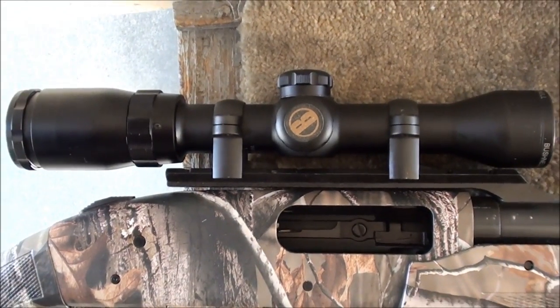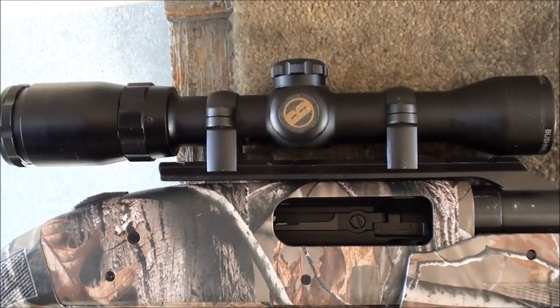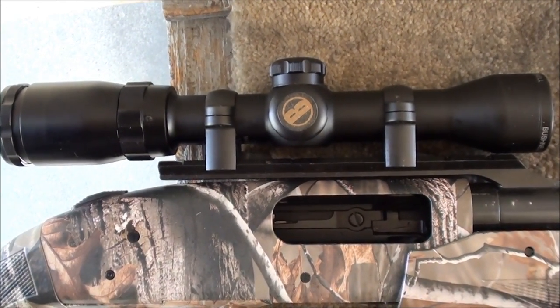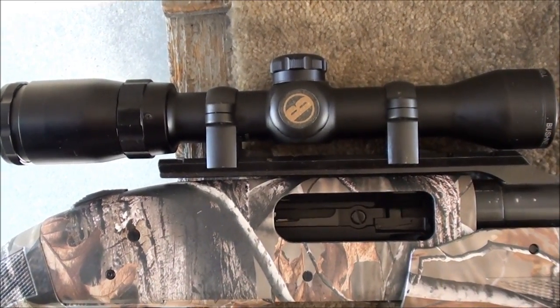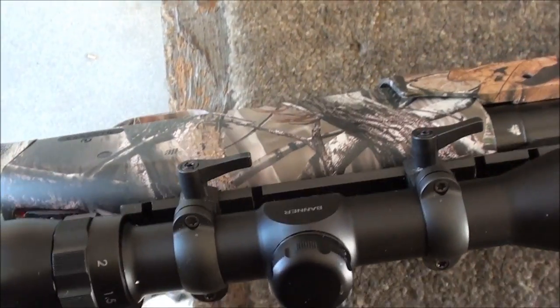What we did was we mounted a Bushnell 1.5 to 4.5 scope on the cantilever scope mount using Burris quick detachable rings. Here's a shot of the rings on the other side — it has a quick detach.